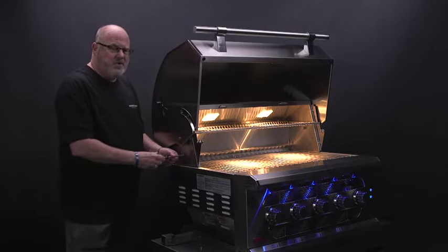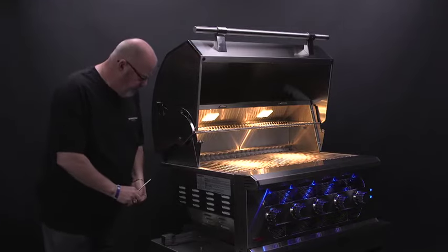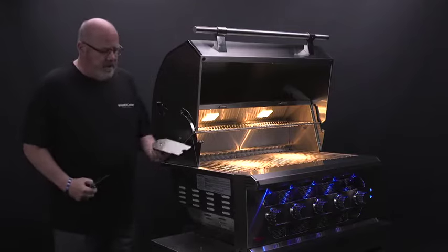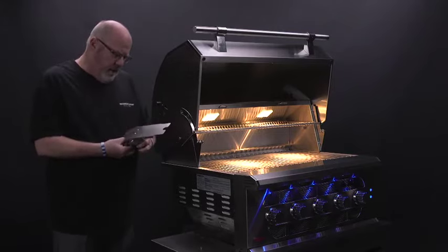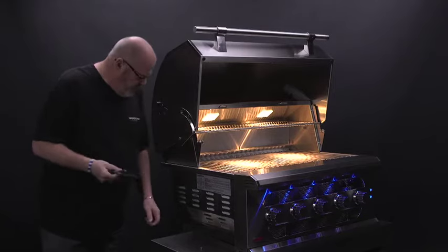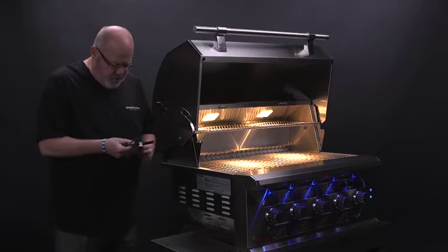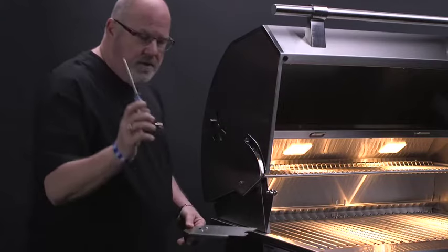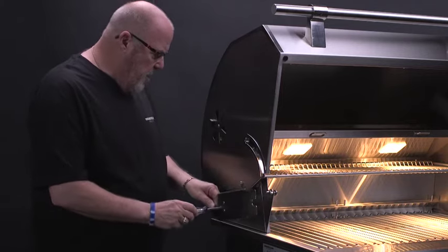Probably could have used an electric screwdriver, but this will work. This is the bracket that comes with your rotisserie motor. It has two holes that fit perfectly for the diameter of the screws you're going to use. Take your Phillips screwdriver and insert it through the hole that's a little bit larger than the screw.